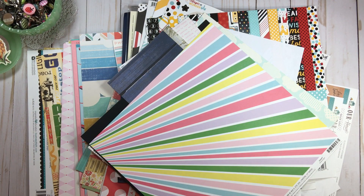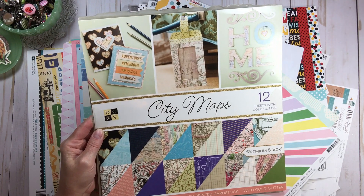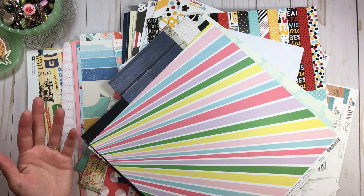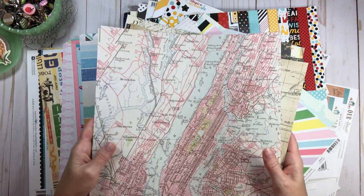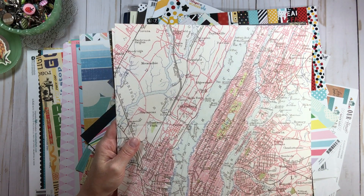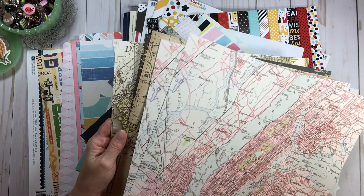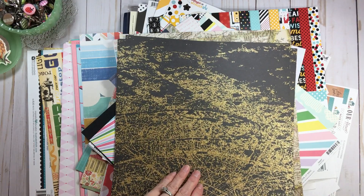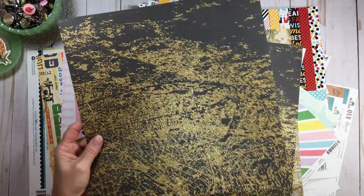I had this city maps paper pad in another pile - it was in my pile to put away or inventory. There's nothing but map paper so I tore all of them out of the paper pad form, and all of these papers are going to go in my map category in front of my travel category. There is one in here that would be a great story-based page - it's really just like the nightlife when you are flying over a city.